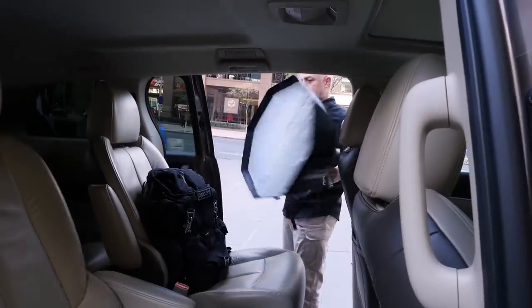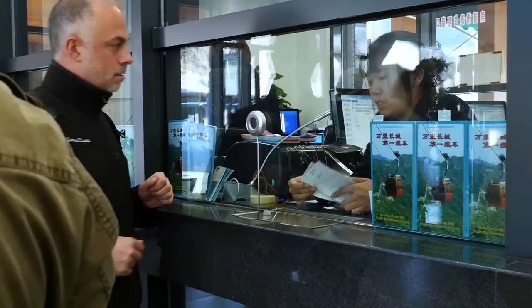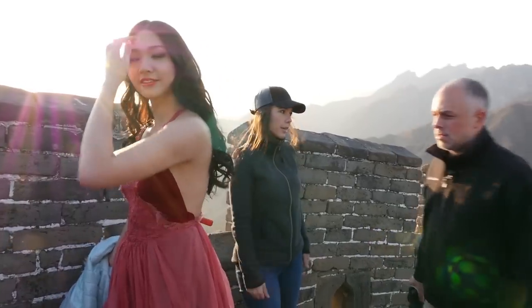I'm a run-and-gun style shooter. Most places I photograph today don't allow you to set up light stands, sandbags, and a crew of five just to watch gear. Not to mention, I travel all over the world shooting weddings and portraits. I need something that is portable. The smaller the footprint, the better for me.